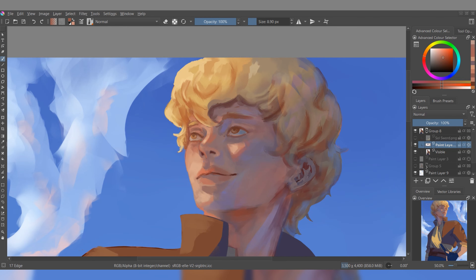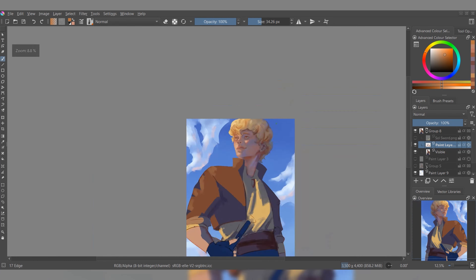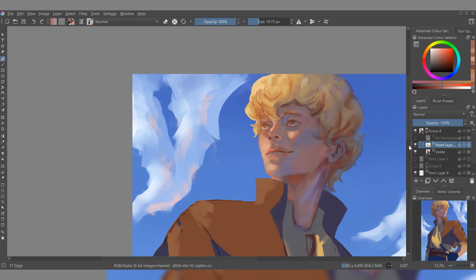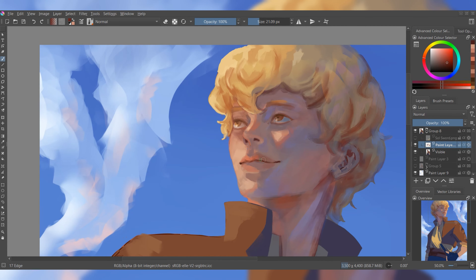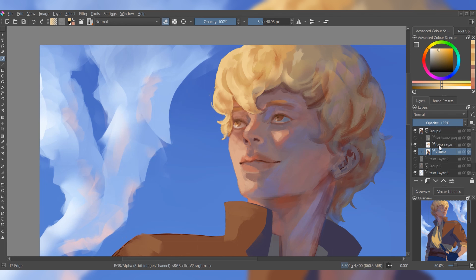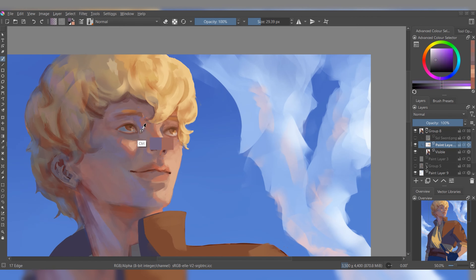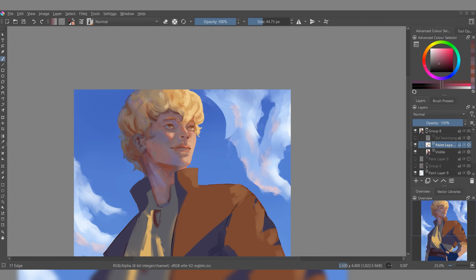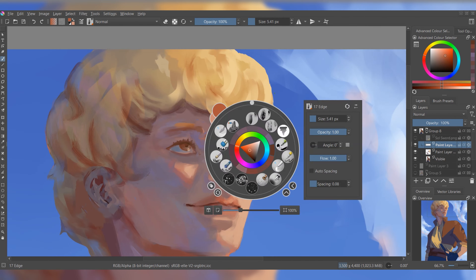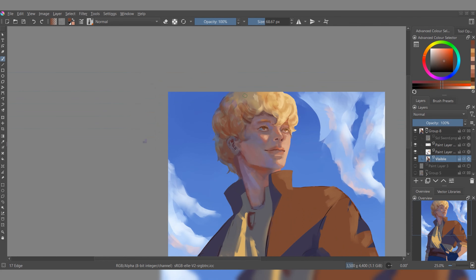Here I'm just adding more details, adding more variety in the colour, refining highlights, cleaning things up, blurring things, merging things down and then going back and painting over the top of that — which is essentially what I do. I draw, merge, draw some stuff on top, hide the layer, decide if I like the changes I made, and if I like them I'll merge and carry on; if I don't then I'll just delete it and try something else. I'm also doing some adjustment with the proportions of Sol's face because I didn't like how they looked initially.